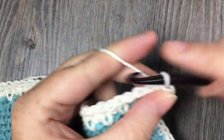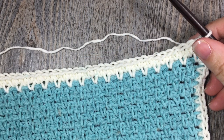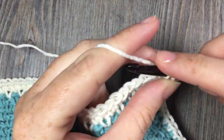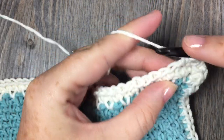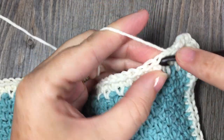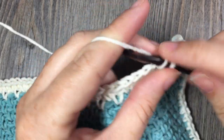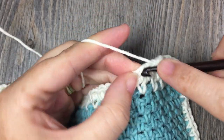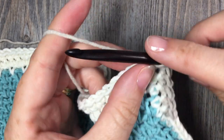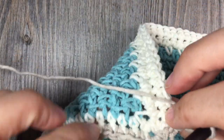Join the end of round one with a slip stitch. At the end of round one, you do not need to turn your work — continue working in the same direction. For round two, chain one. Work a single crochet in that first stitch and in each stitch all the way around. When you come to your corner stitches, work three single crochet stitches in each corner. When you come back to your first stitch, join with a slip stitch. At the end of round two, chain one and turn your work so that your puff stitches come out on the right side.